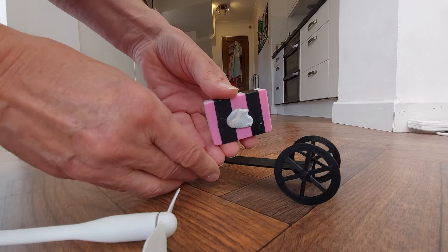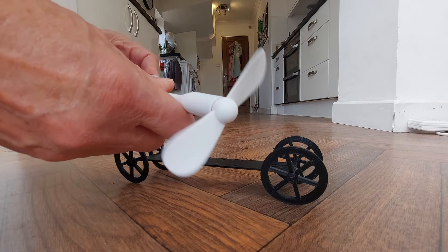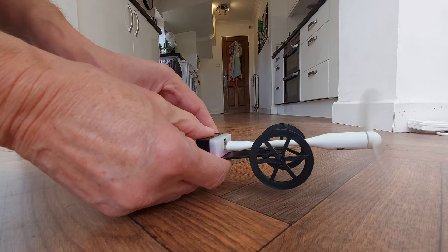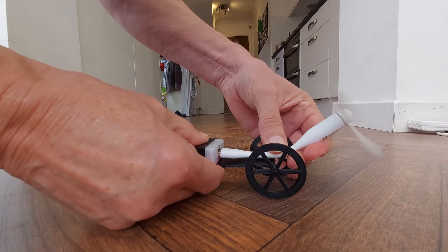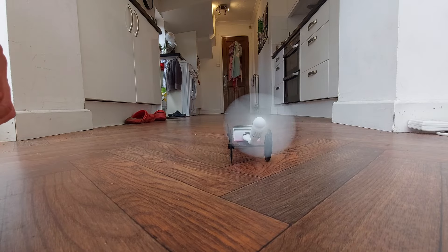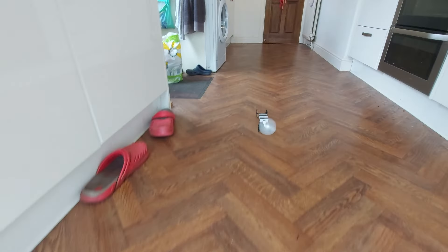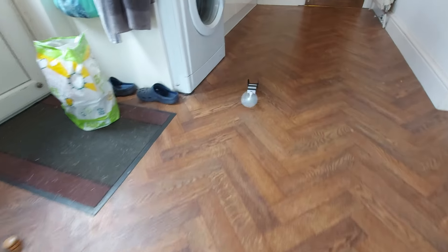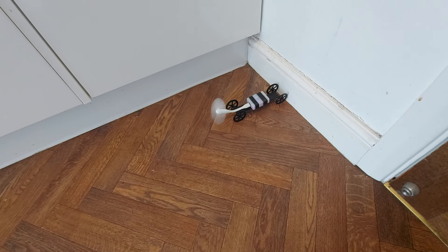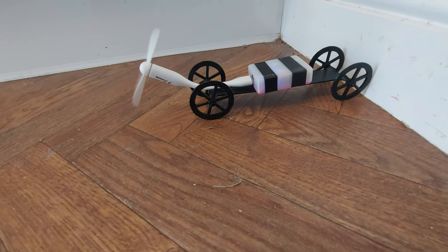It's got a bit of blue tack on there. Design problem — but we should be able to bend that up. Picking up speed. Yep, that works! We can't get much simpler than that.